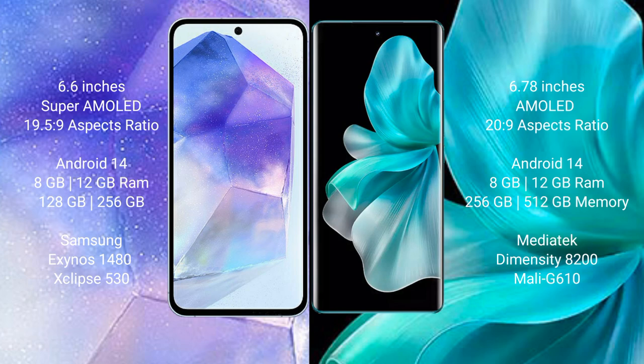Samsung Galaxy A55 runs on the Android 14 operating system. VOV30 Pro runs on the Android 13 operating system.